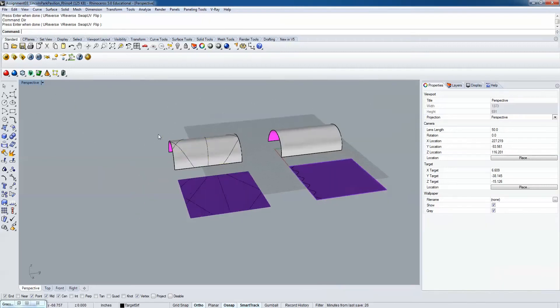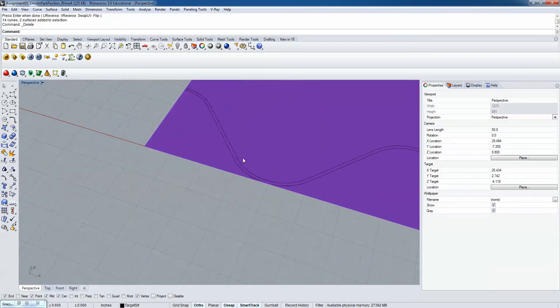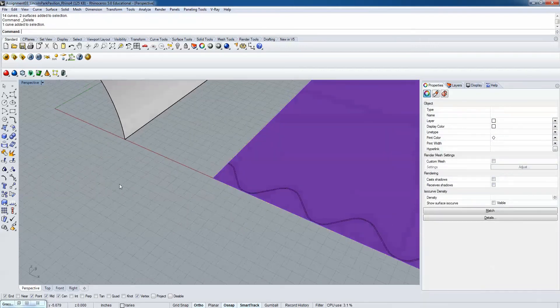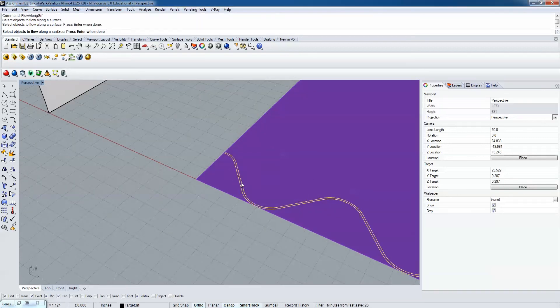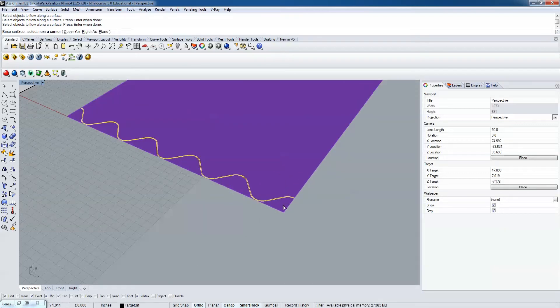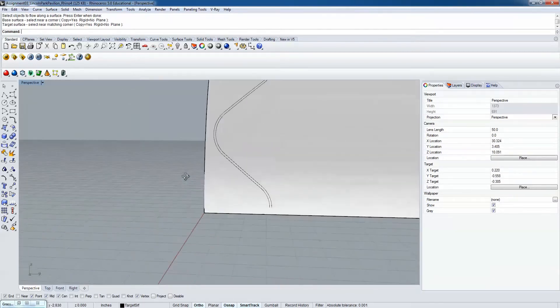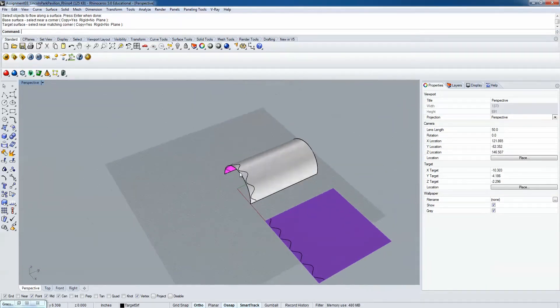We're going to use that concept in a similar way to map these undulations onto the surface. If I do FlowAlong Surface in Rhino - objects to flow are the two curves, pick the lower right corner as base, same for the target surface - there we go, we've mapped that on. So now those curves get projected onto the undulating ruled surface.